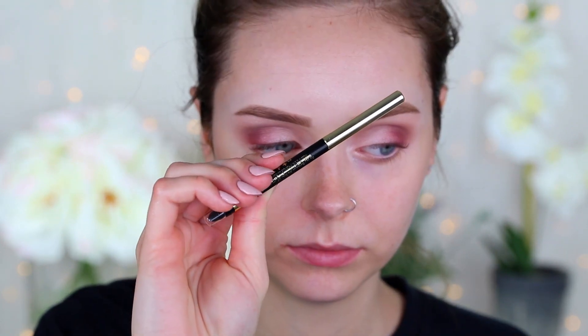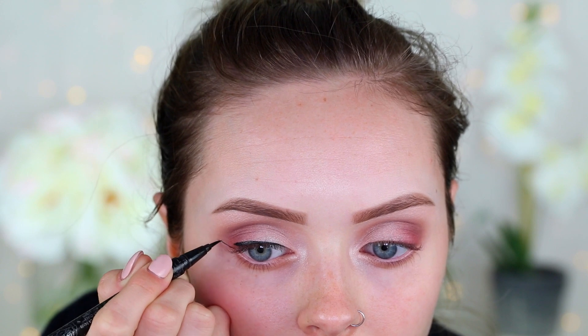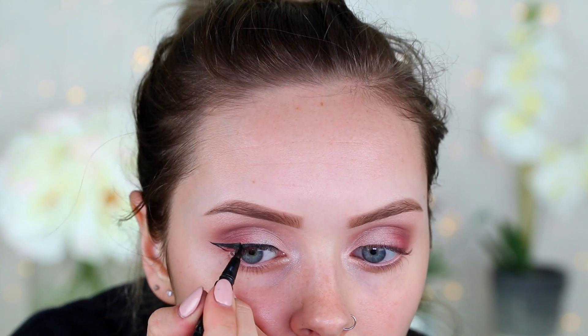Then with the Stila Kajal eyeliner in Intense Black, I'm going to tightline my eyes — I'm not waterlining them because I'm using a light pink color for the waterline. Then I'm going to take the Kat Von D Tattoo Liner in Trooper and create a small winged eyeliner.